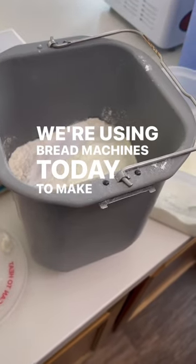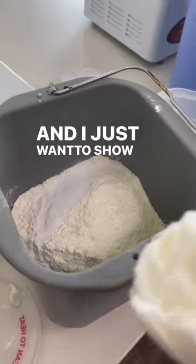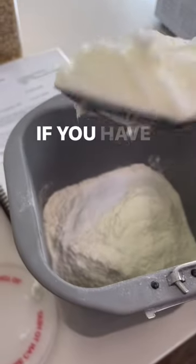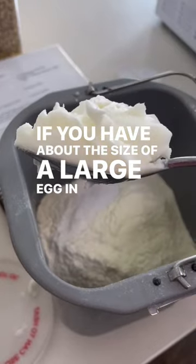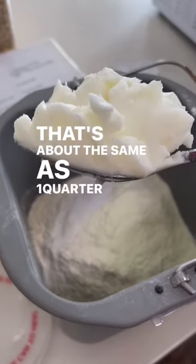We're using bread machines today to make cinnamon roll dough, and I just want to show you a little trick I learned from a friend. If you have about the size of a large egg in shortening, that's about the same as one quarter cup.